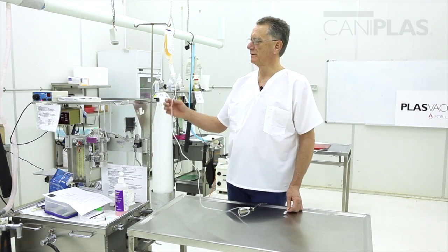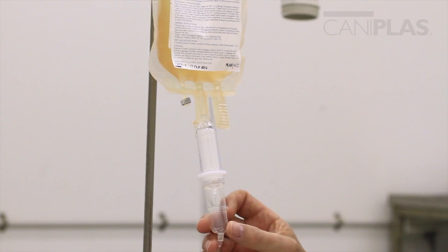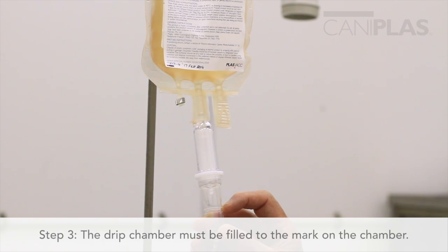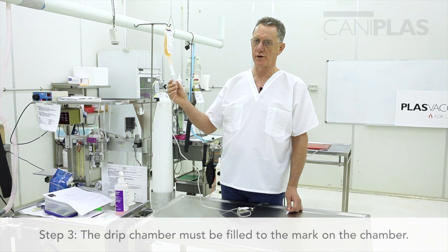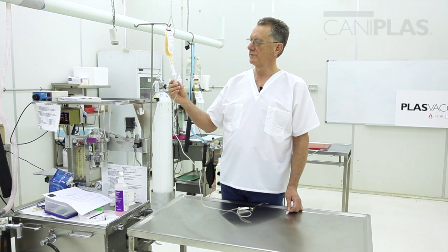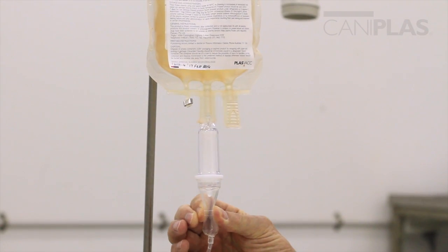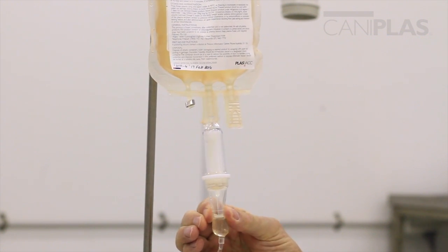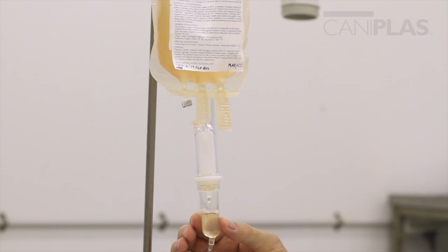Now we're ready to fill our drip chamber. We've got our plasma hanging on the drip stand, and the drip chamber must be filled to the mark put there by the manufacturer — that's optimum. If there's too little plasma in the drip chamber we'll get a froth forming; if there's too much we won't be able to see it running. I'll gently squeeze the drip chamber now — we'll see some plasma running in, and that's about ideal.